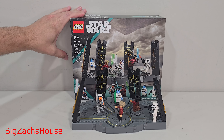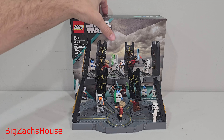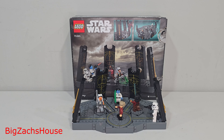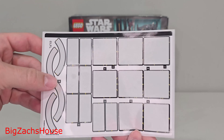Introducing the new LEGO Star Wars Ahsoka Tano's Duel on Peridia, set number 75385. It has 382 pieces and includes five new minifigures. This set costs $55. Here's the manual, and you get your 20 insider points. Here's the sticker sheet.